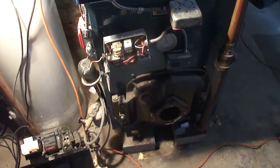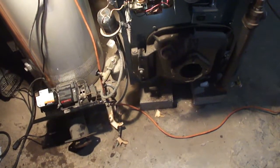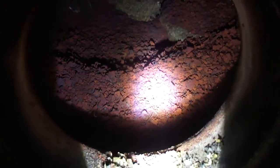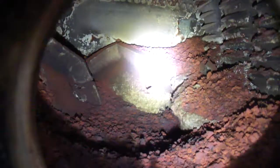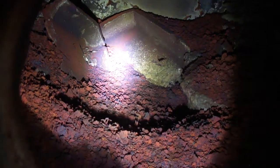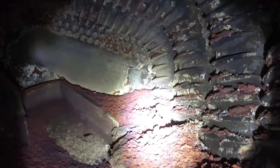As we progress in this burner conversion for the oil boiler, after taking out the burner we look inside the chamber and can see it's loaded with debris and the insulation is all worn. We're going to clean it up first, clean the heat exchanger underneath, and then replace all of the insulation in this chamber.